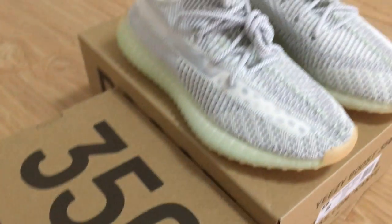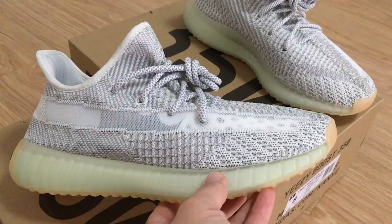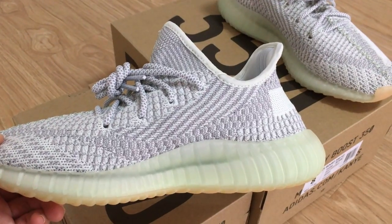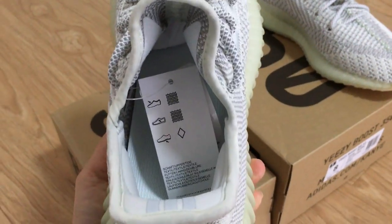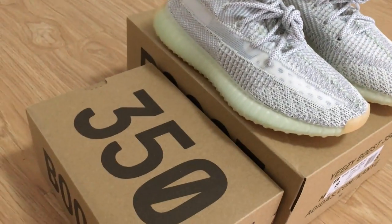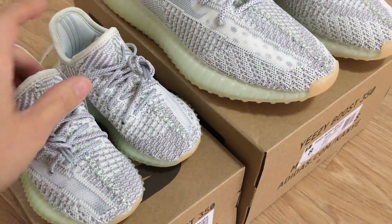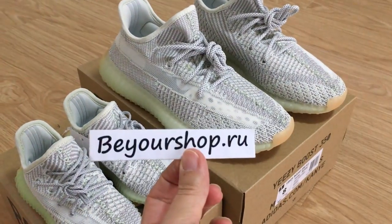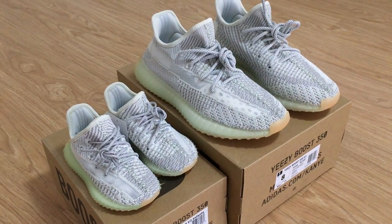So this is the infant size, and this is the main size — you can have a quick look. All details are the same; just the size is bigger. Very good shoes. So if you want to get shoes for your family, I think you can check this pair. I also have other colors available — you can check more details on my web link: beautychef.iu. Any more questions, you can contact me. Thanks for watching; see you next time.